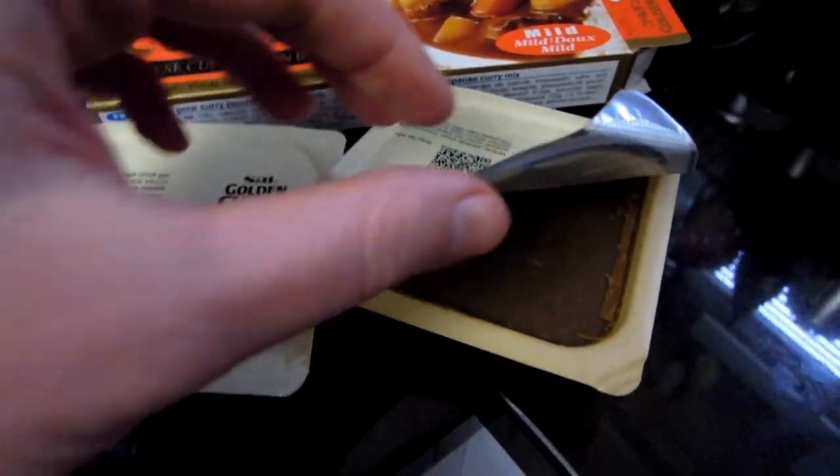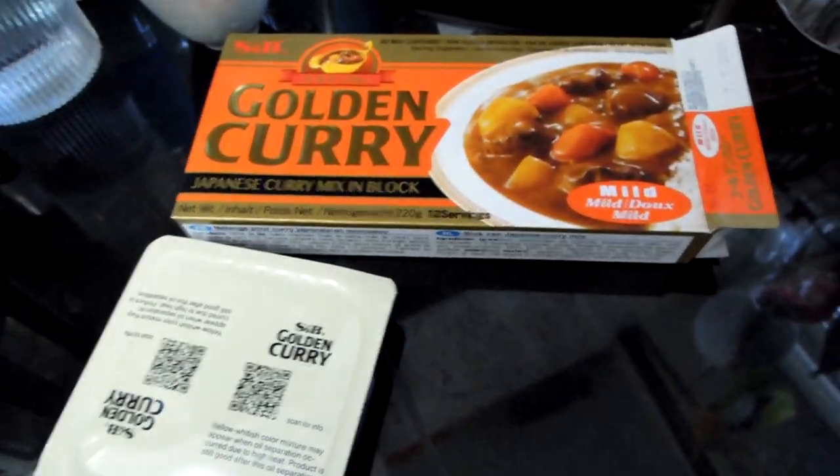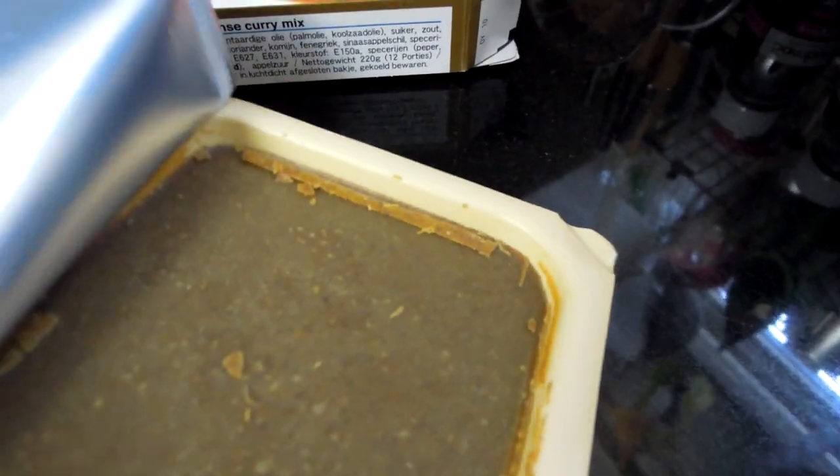Here's what they look like — I've just opened one. They smell like a typical Japanese curry. It's a delicious curry smell. And these bricks, you can cut them into two or more pieces.